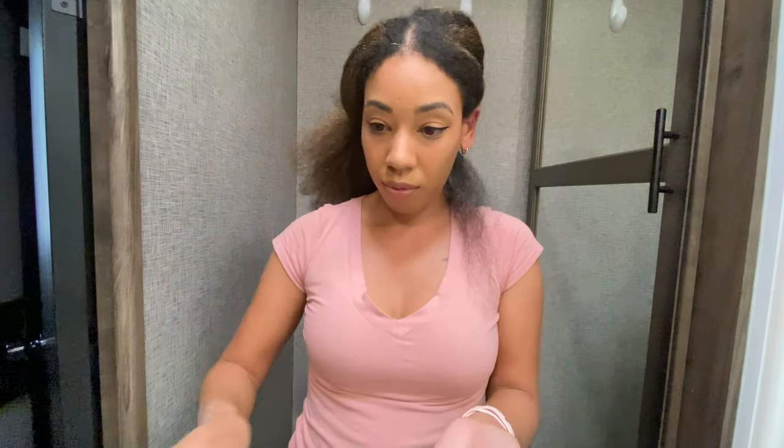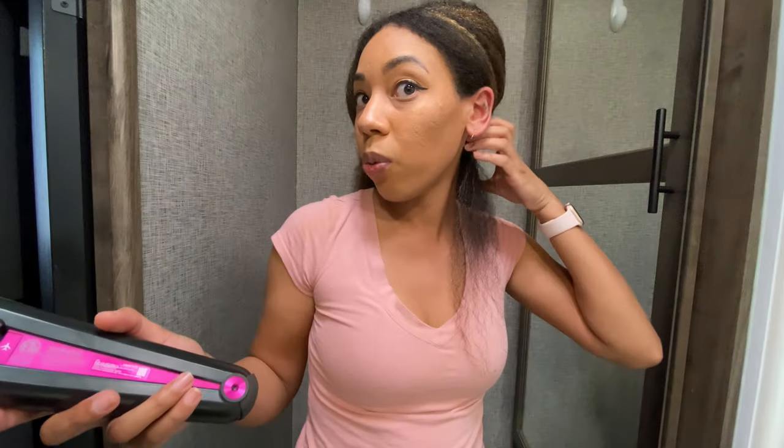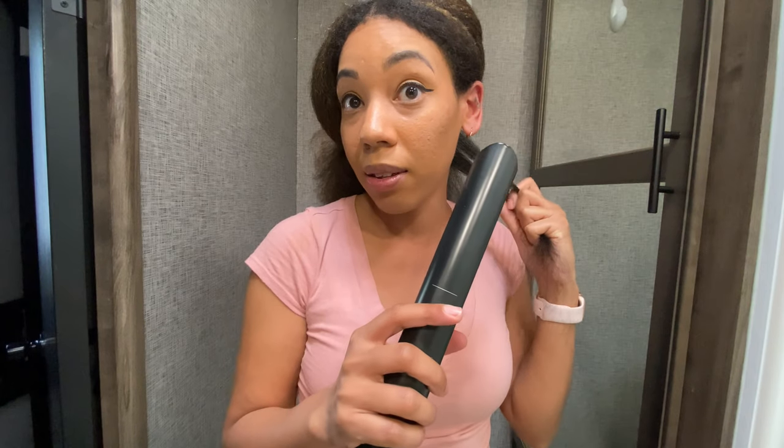Okay, I'm going to start from the back and take a small section. It smells amazing — sorry guys, this is my first time using this particular heat protectant. I usually use Résumé heat protectant. I'm going to comb it before and try to do one pass — obviously going to do it slow. Everyone said that you can put it towards your scalp, so let's see if that's indeed what you can do.